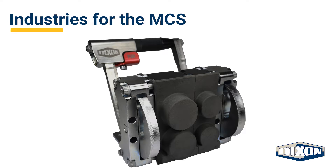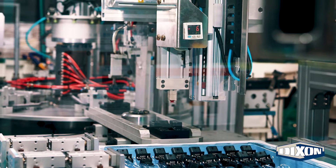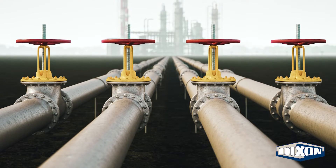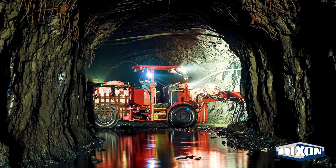Multi-connection coupling systems can be found in a variety of industries, including agricultural, injection molding, demolition, die casting, mobile construction equipment, oil and gas, railroad, snow and ice, steel, and forestry.